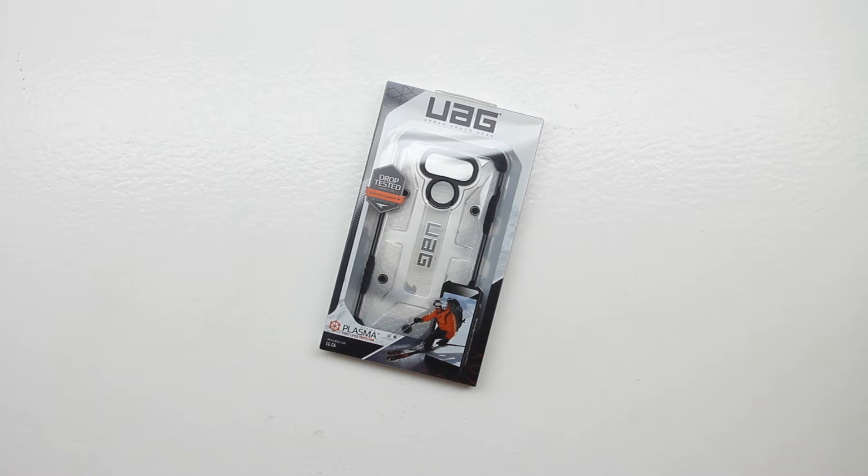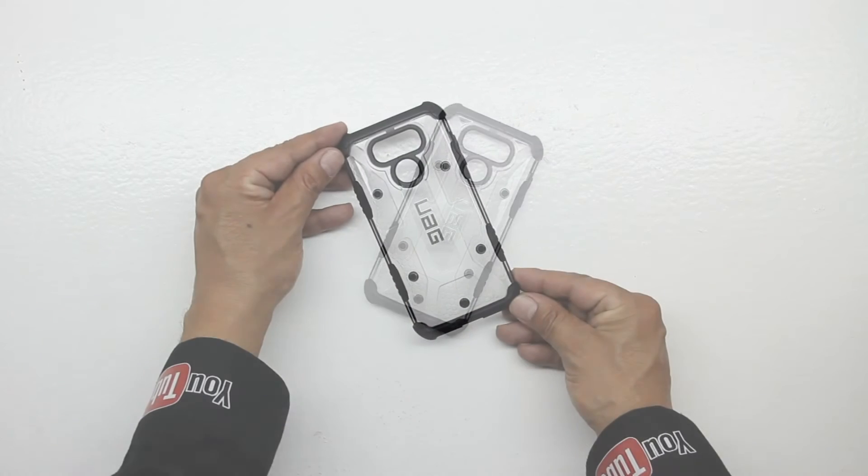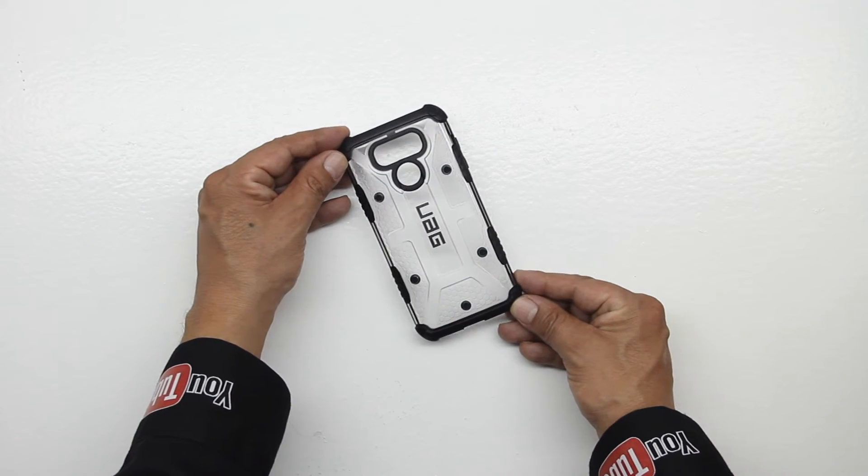In terms of the unboxing, we get both text and images getting us more familiar with our Plasma Series case. Sliding open the packaging for the very first time, we're presented with the case itself which has a feather-like composite construction.